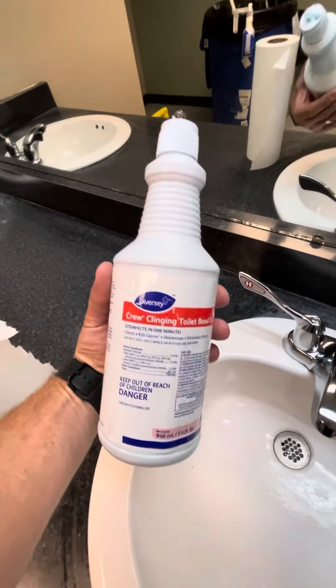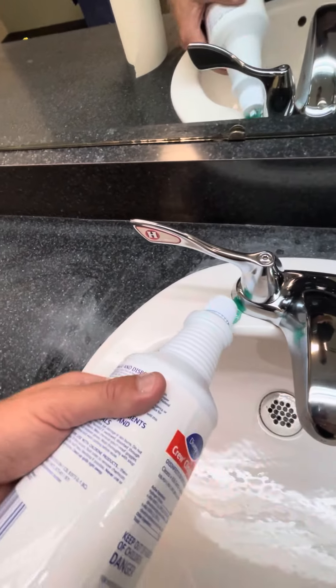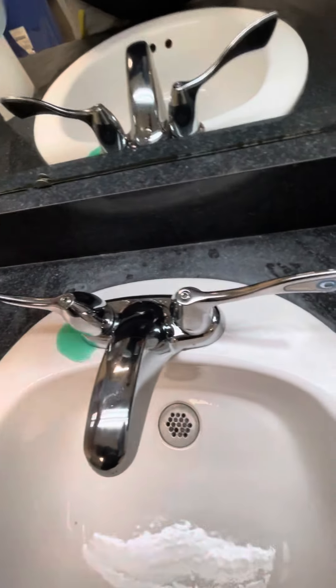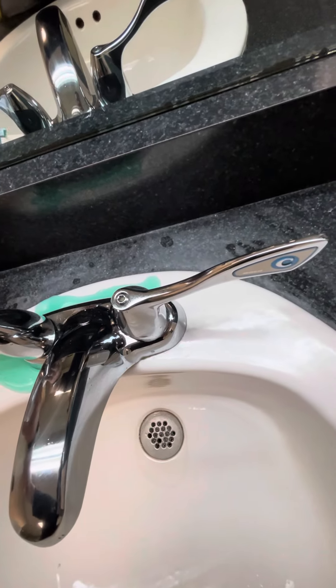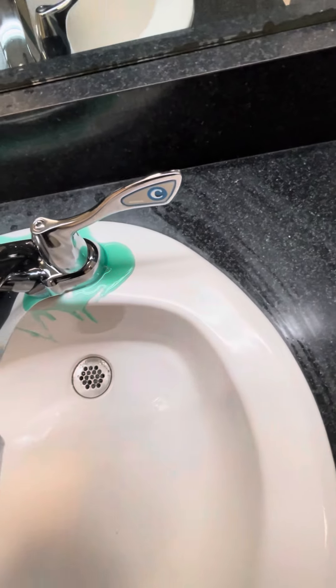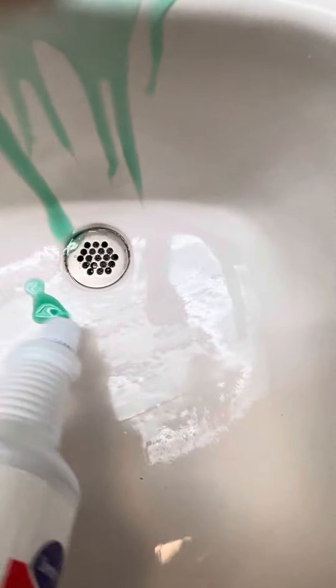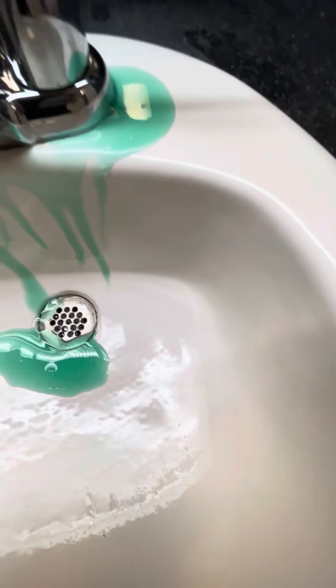Toolable cleaner is actually a porcelain cleaner as well. You just put a little bit around the faucet. Sometimes you'll even see it around the drain. You can see here there's a little bit of hard water buildup, calcium.